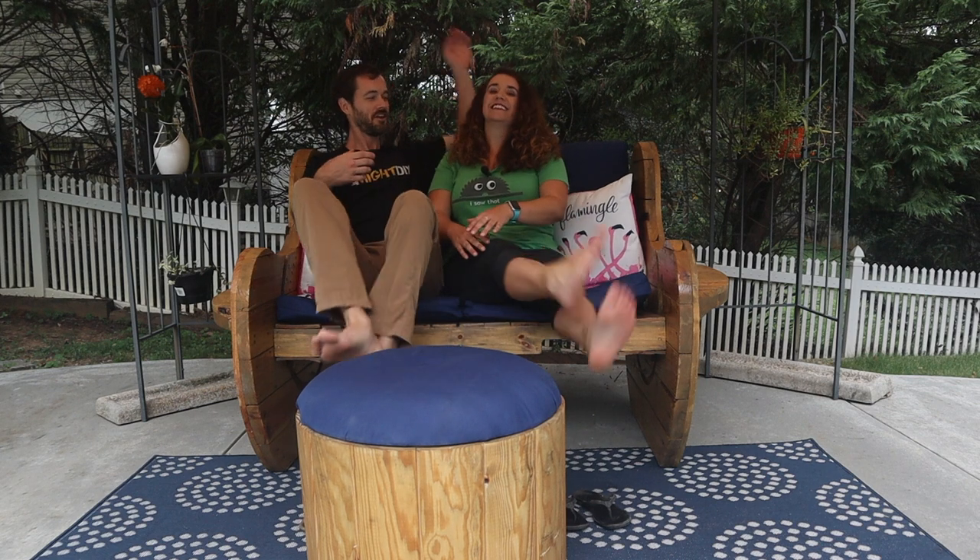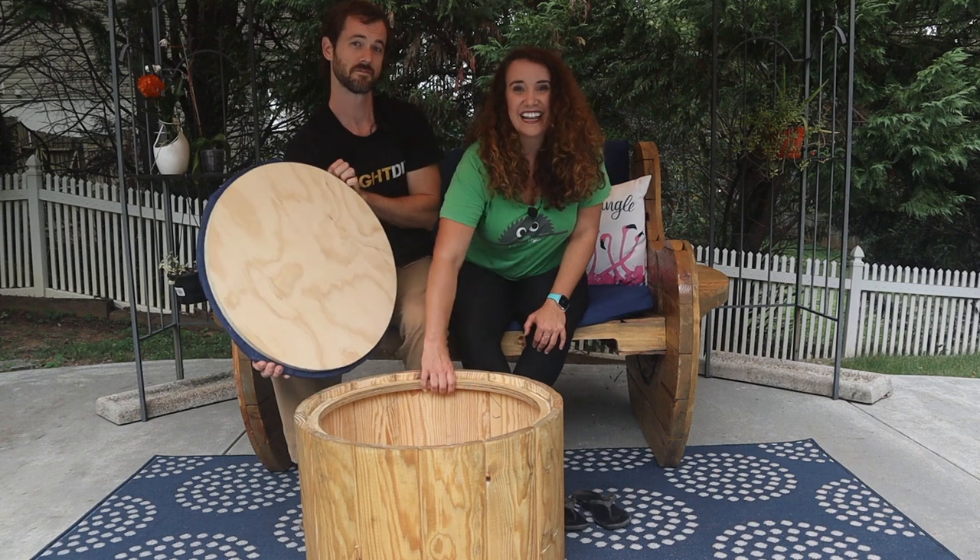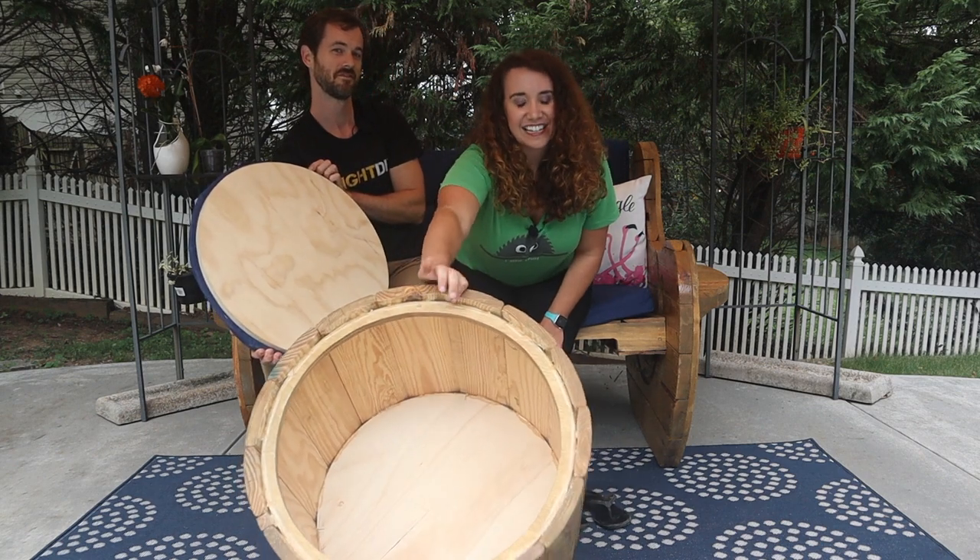We might have made a couple of mistakes along the way, but I think it turned out just fine — fine plus. We have also installed a secret storage compartment, which we are revealing, so it's no longer a secret. It has storage.